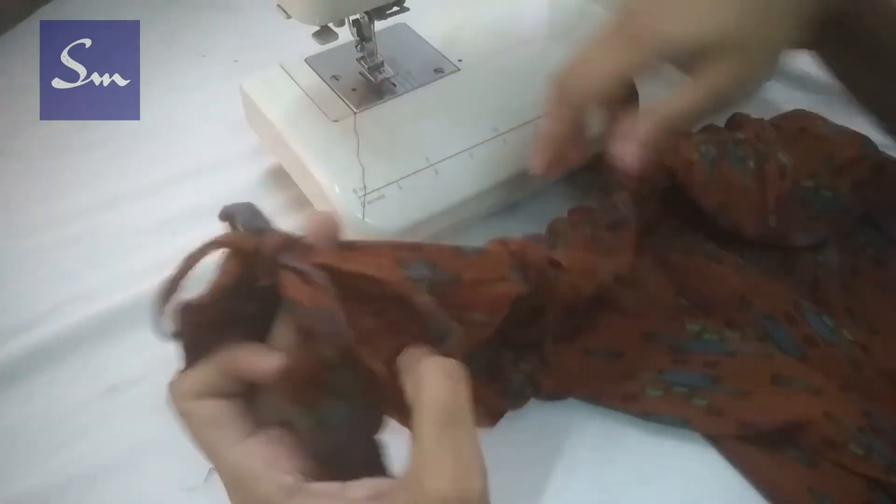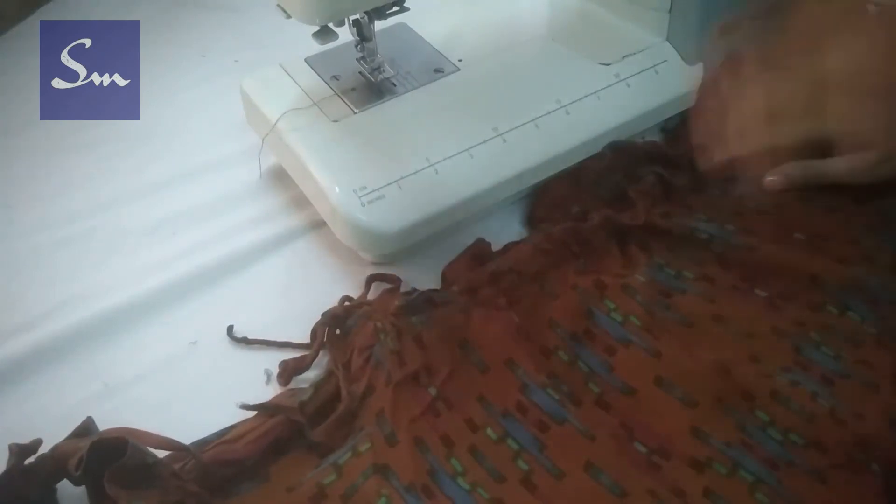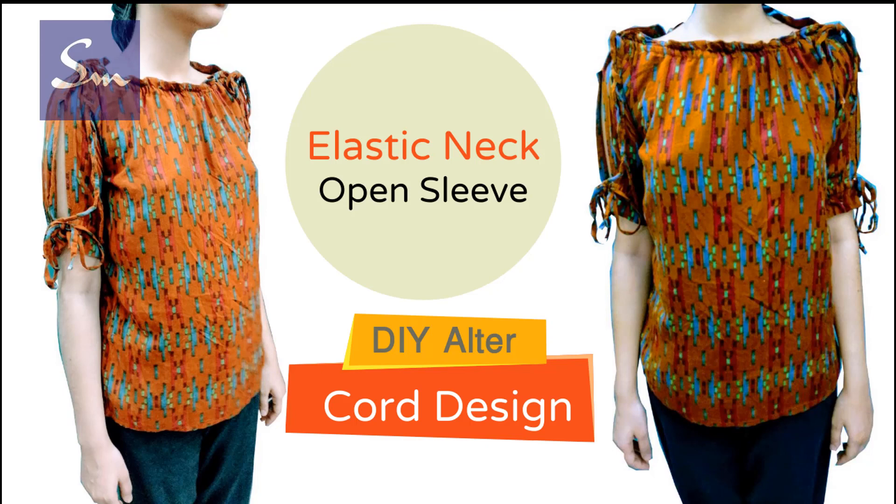This is a simple hack but this top will be upcycled and you can use it again beautifully. This is the ultimate dress — your beautiful boat neck with elastic and open sleeves. If you want me to make more of your designs, please join the Patreon account; the link is in the description. Take care, goodbye.